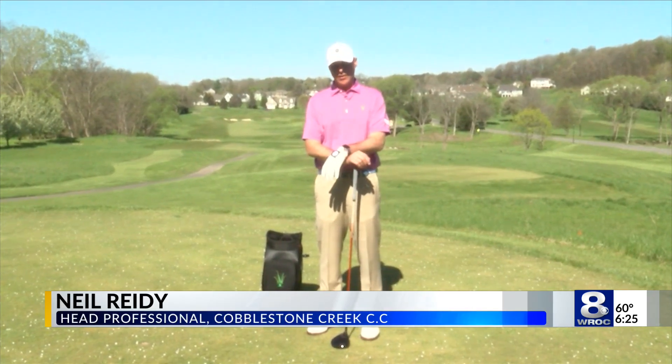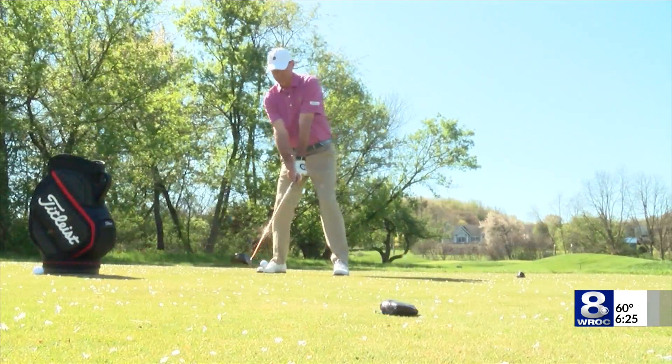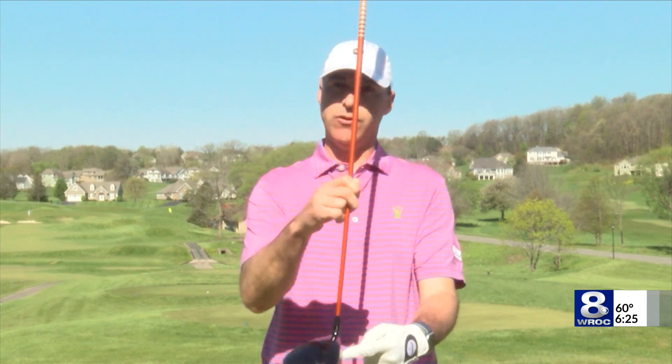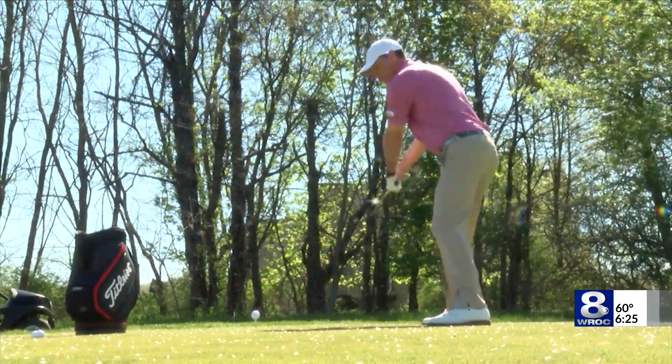I hear a lot of players say, I'm trying to swing my driver like I swing my seven iron. In my opinion, those are two different motions. The driver needs to be hit more on the upswing — I think that's kind of the secret to it. We're trying to create an angle of attack that's positive with the driver. It tends to be more negative with the irons and hybrids and even fairway woods, really.